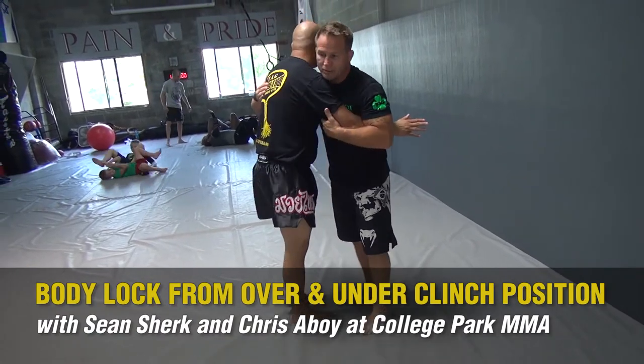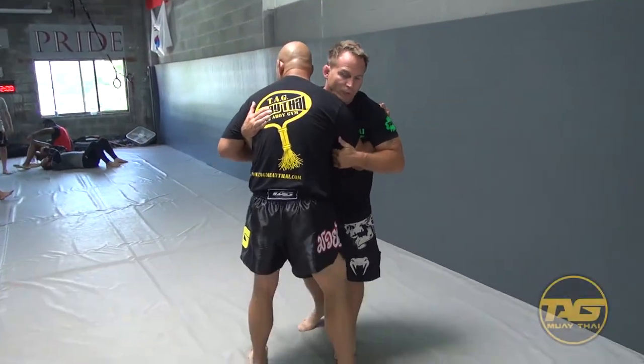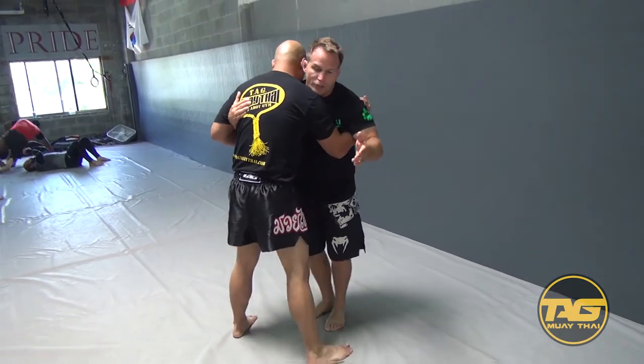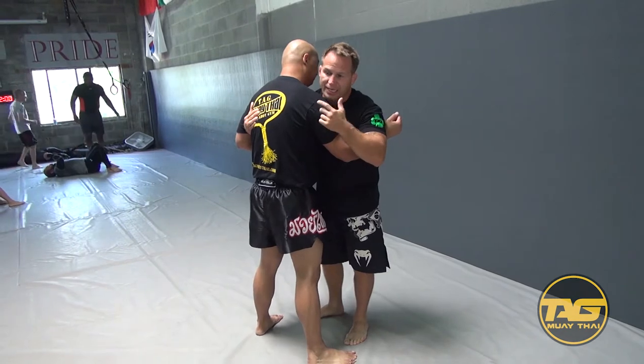Over-under is a neutral position. He's got just as many weapons from here as I do. So what I'm looking to do is utilize my weapons and take his options away.